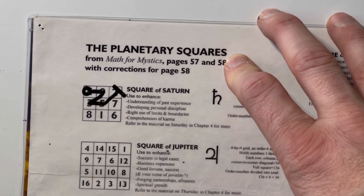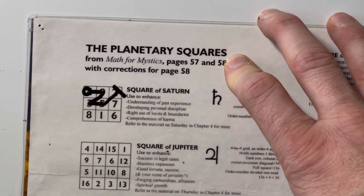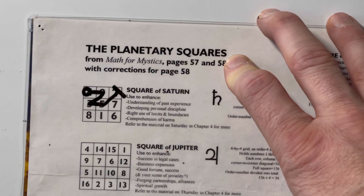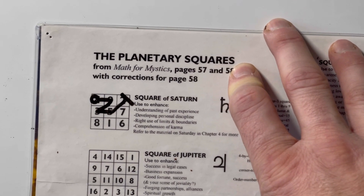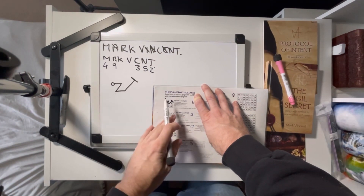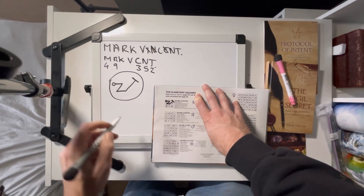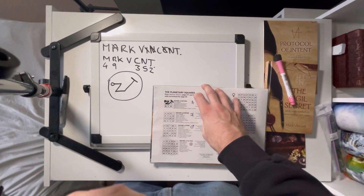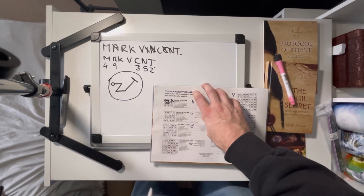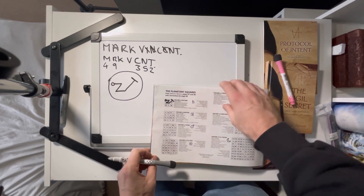I'll replicate it here. That is my Saturn sigil — my Saturn sigil for my name. So if I was doing a magical working of transformation or something using the influence of Saturn, I might use that sigil. So let's do it on Jupiter as well — actually let's try Mars.